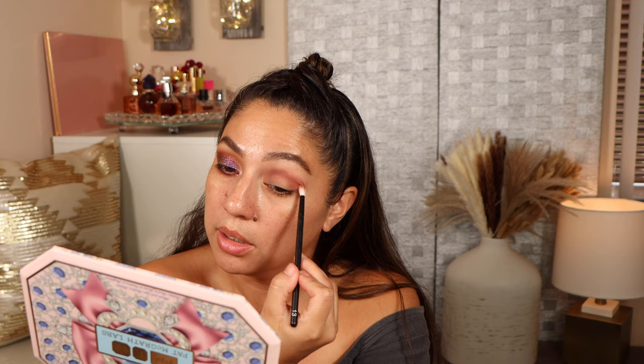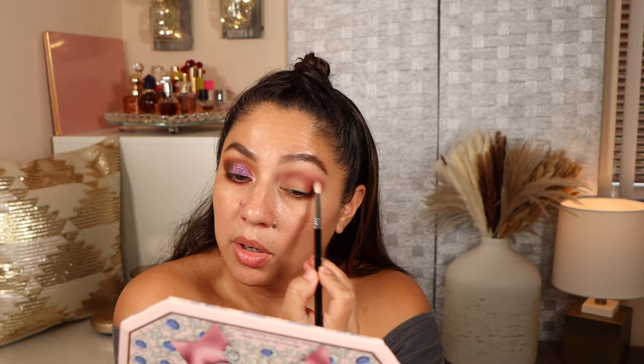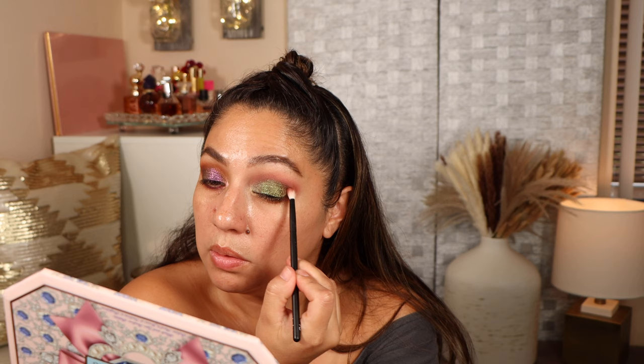Using a smaller brush, I'm taking this shade and adding it to the outer V, blending it out and running it on my lower lashes as well. Going back with the first shade to blend everything out. The only thing about this palette is it's not giving me a lot of depth — I feel like it needs a little bit more. Now using this shade with my fingers, leaving a little space in the inner corner, then going in with the lighter green in the very inner corner and bringing it up.